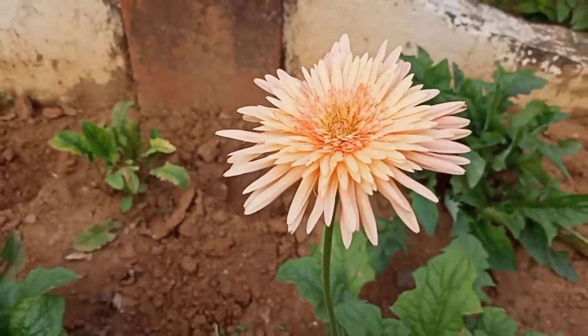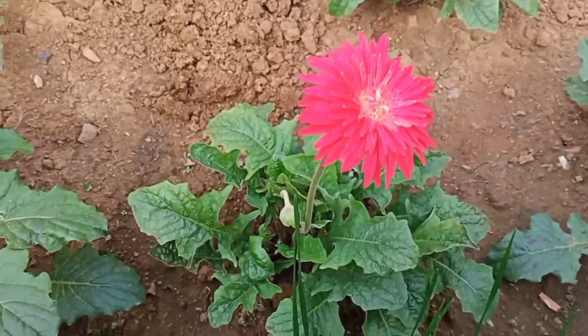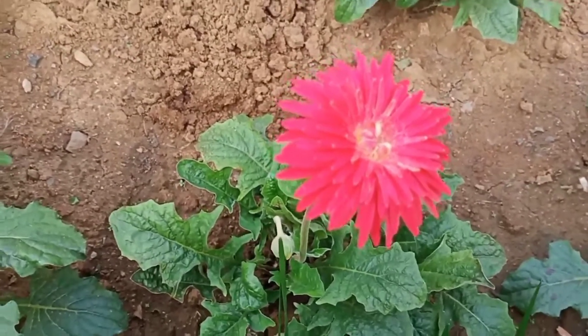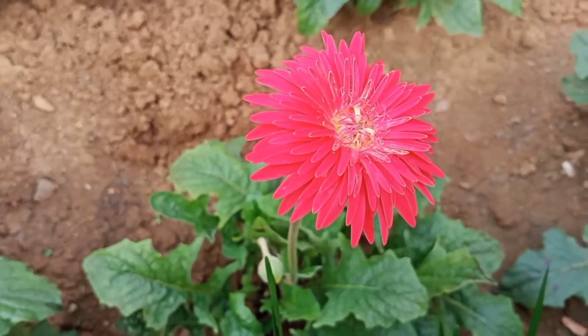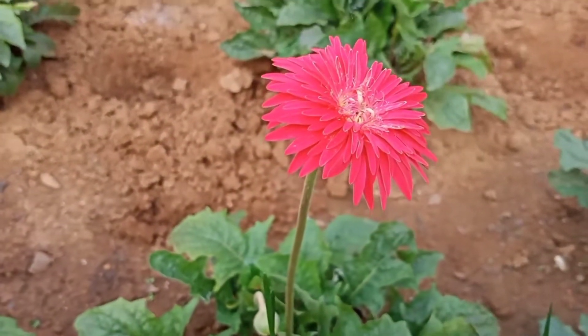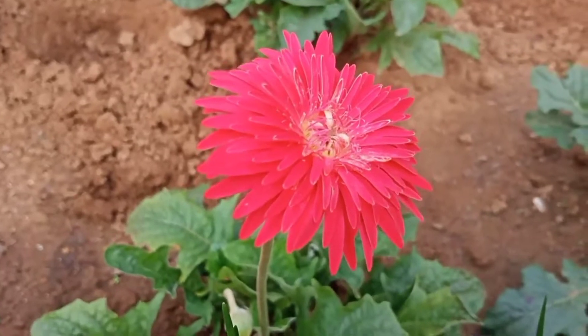Red, orange, yellow, white, peach, pink. We are going to try our red color.